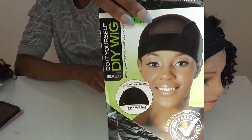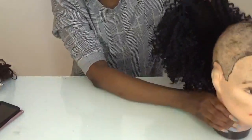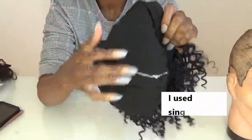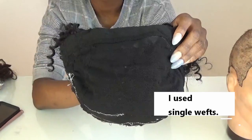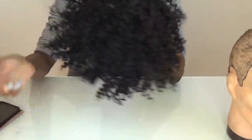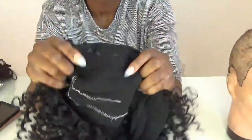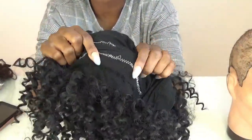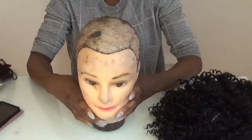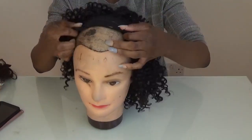I used roughly one inch spacing and the zigzag stitch. The cap didn't shrink. That's what the inside looks like. I would recommend practicing with the cheapest hair you can find before making yourself a real wig. Also practice your stitching on a piece of paper or old fabric. Make sure your mannequin head and your actual head are the same size — measure it and get one online if you don't have one.